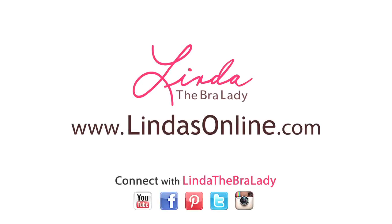It's perfectly normal to have breasts that are not even. With a little bit of help and some bra education, you'll be looking fabulous in no time. For more information, visit us at a Linda's shop or online at lindasonline.com.